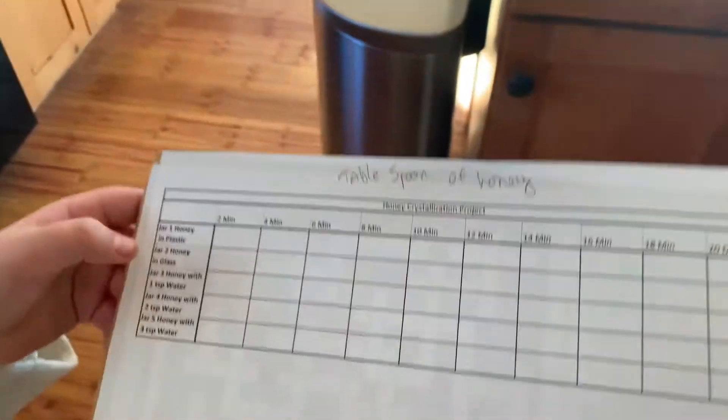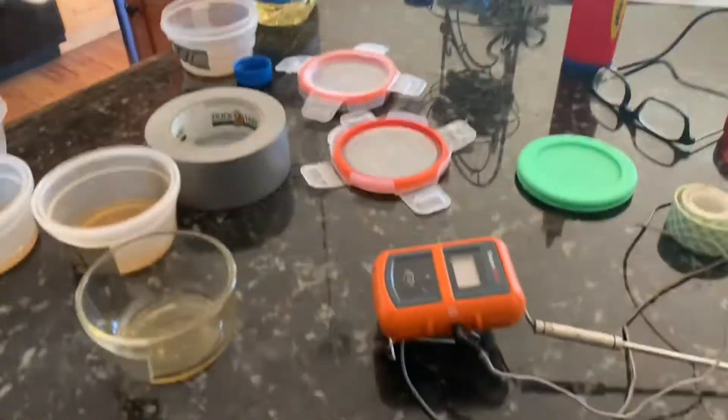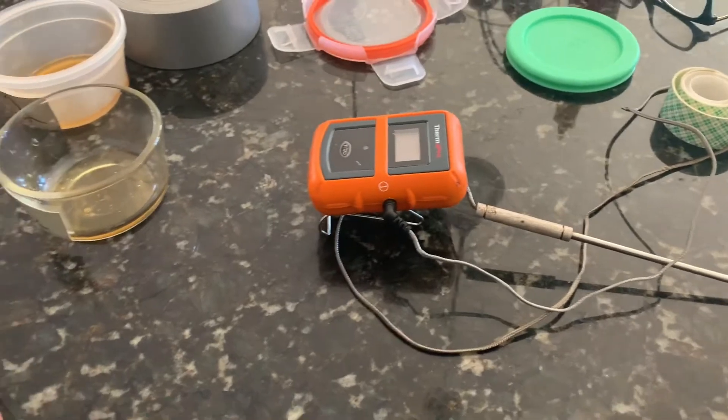Every two minutes we'll do the temperature. We have a jar of honey in plastic so we can see the temperature when it crystallizes. We'll be back — we've got to put them in the freezer.